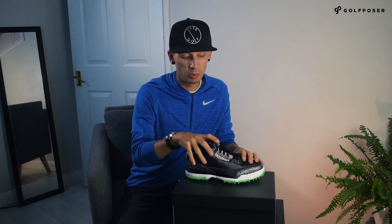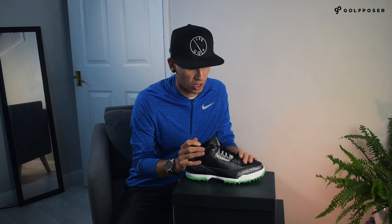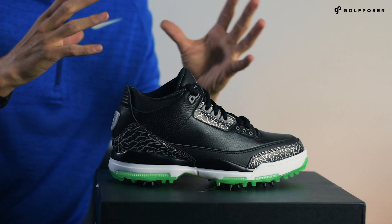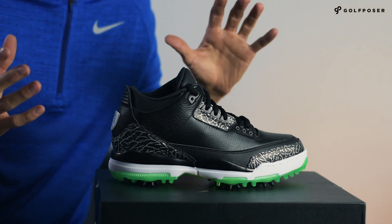Thank you very much to Golf Poser for sending me a pair of these. I do believe they are already sold out — they went live at 8 a.m. on the 10th of August and sold out within a few hours, so I don't think we're going to be able to get any from that website. Pretty much everywhere is sold out like always with Jordans, but you may be able to find a few pairs from private sellers or there may be one or two sizes left here and there. You're going to have to do some searching to find those.